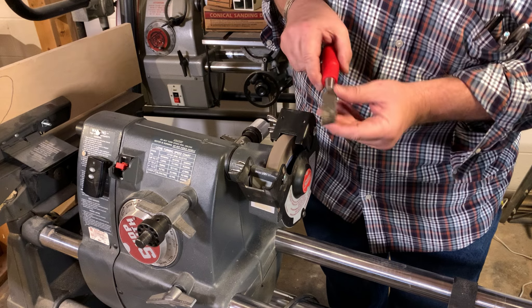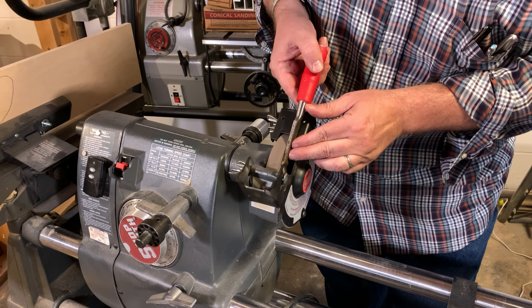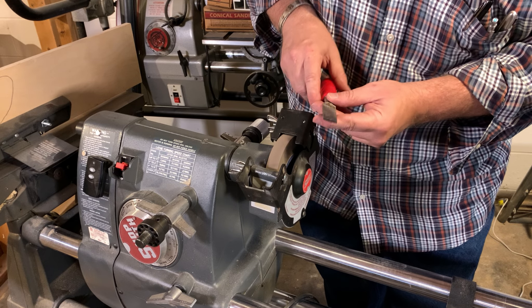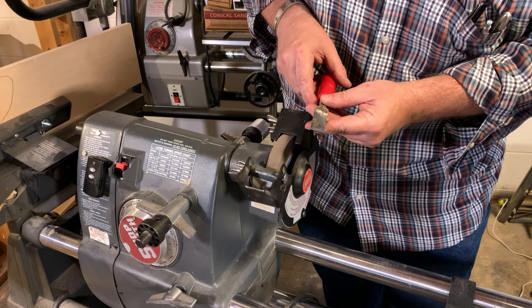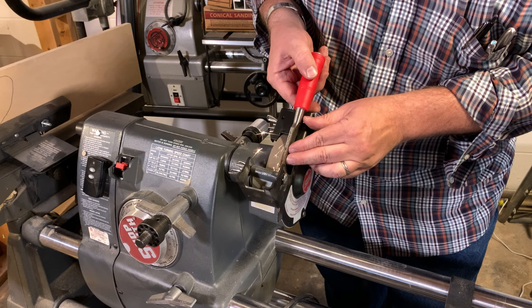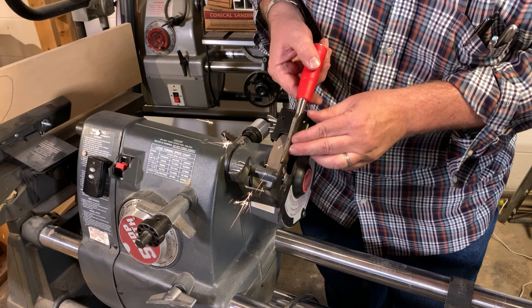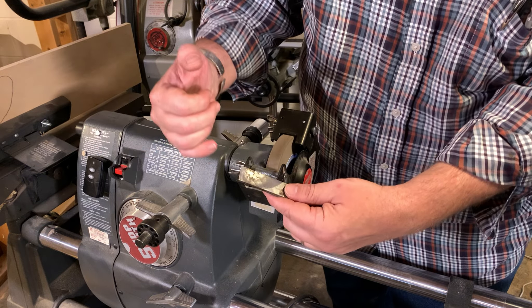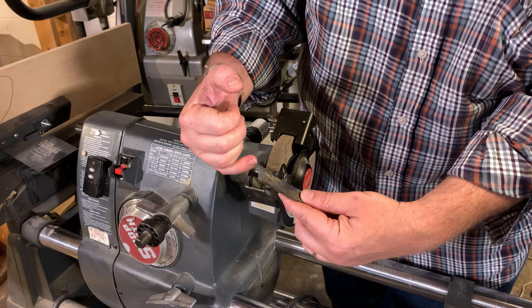You can see that I'm getting sparks dancing across the front of the chisel, which tells me we're making great contact with the tip. If this were already sharp and all I wanted to do was hone it and create a little bit of a micro bevel, we would be doing great right now. Though I truly am changing the angle of this if I continue on.